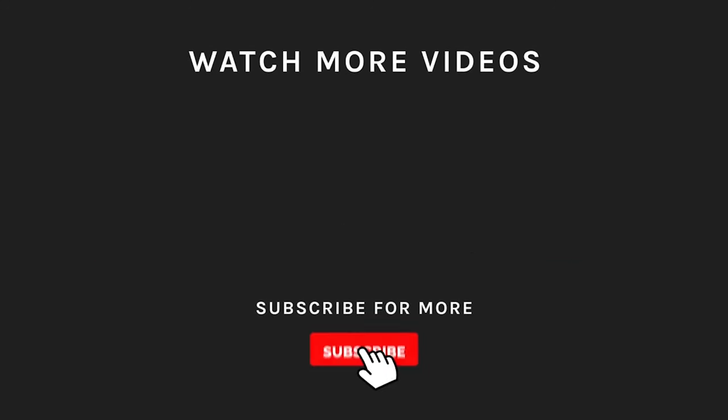Thanks for watching! If you liked what you saw, then hit the like button and subscribe to our channel. Take a moment to hit the bell icon so you'll get notified of all our new latest uploads.